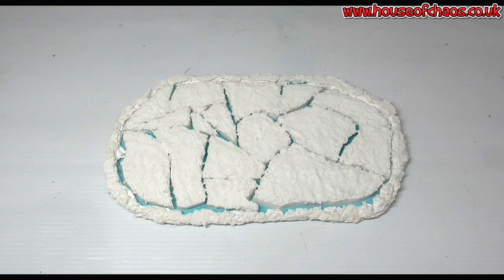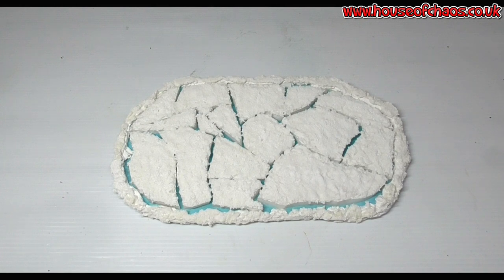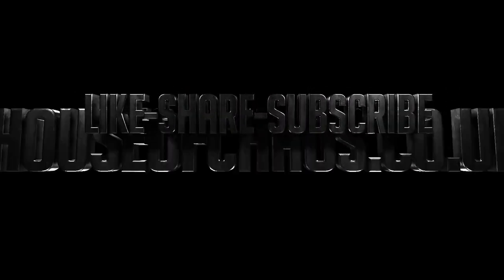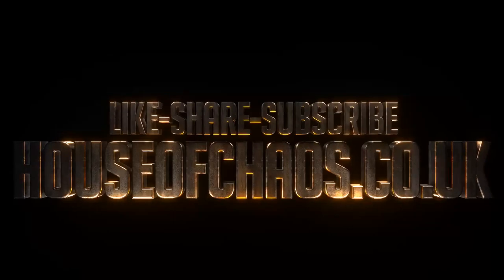Thank you very much for watching guys. Please hit the like button and subscribe if you want to see more of our content. We always have plenty on the hobby desk: painting tips, painting products, unboxing, how to make terrain, and even battle reports. At the moment it's only 40K battle reports, but coming soon it's going to be Legion and possibly some X-Wing and even maybe some Age of Sigmar. Thank you very much for watching, see you again.